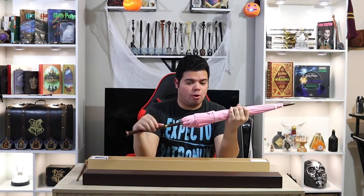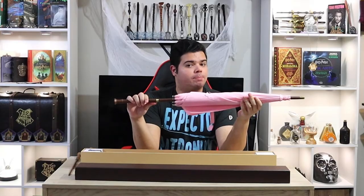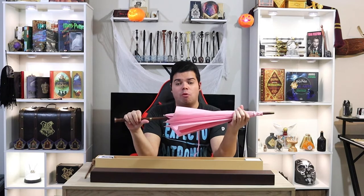For those of you that don't know, Hagrid's umbrella is actually made with two pieces of his wand when he was expelled 50 years prior to the Chamber of Secrets being reopened. I know some people think that it's bad luck to open an umbrella indoors, but it's not exactly an umbrella, so I think we get a pass.